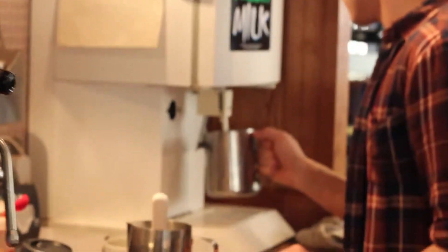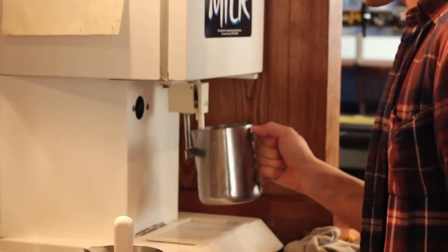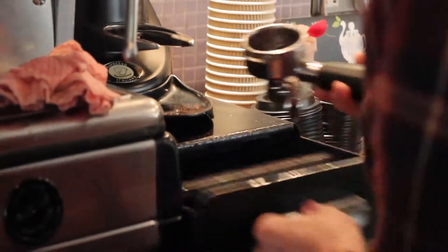To make a latte, you will need enough milk to fill a cup. Empty the grounds and it's two shots as standard.